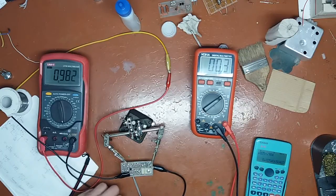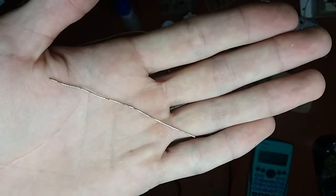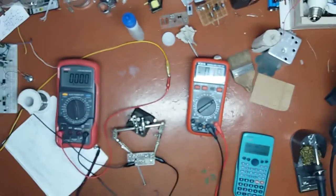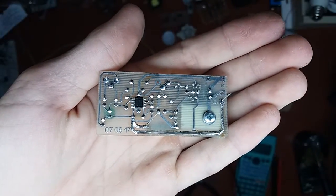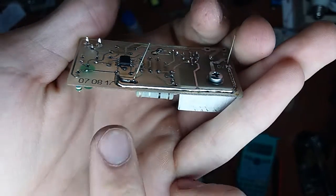Now what I'm gonna do is solder this piece of tinned copper wire to it, and we'll see how much it's gonna improve things. Now you can see — focus! — you can see that there is a wire soldered to the track.